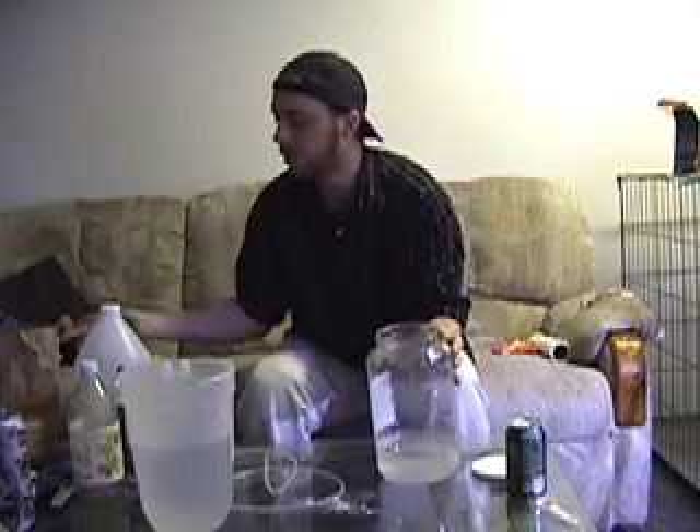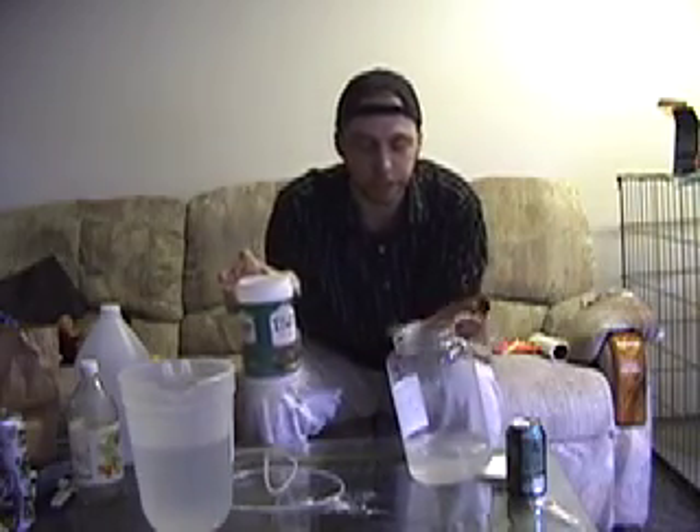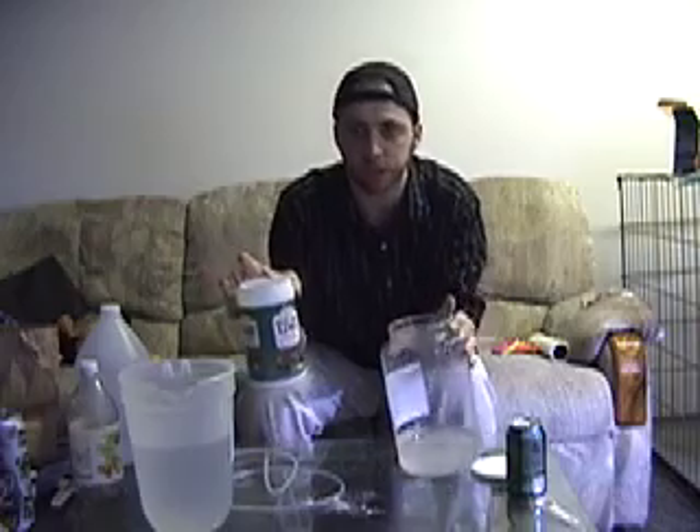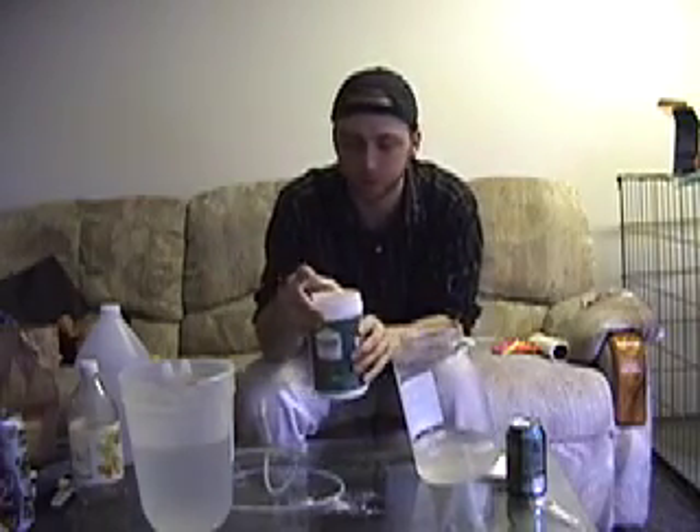When you're working with kalkwasser — the powder, the pickling lime — it's very hazardous, so make sure that you don't inhale any of it. Try to keep the kalkwasser mix off of your skin. The pickling lime is very dusty and powdery, so when you're pouring it, make sure you do everything you can to avoid inhaling it, and keep it off your skin.